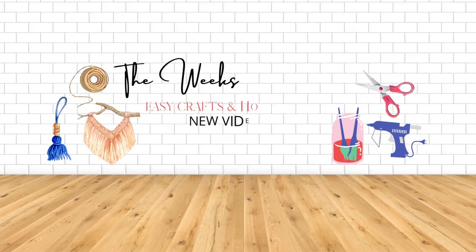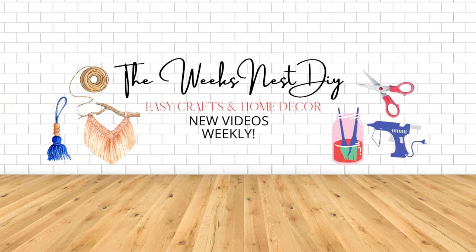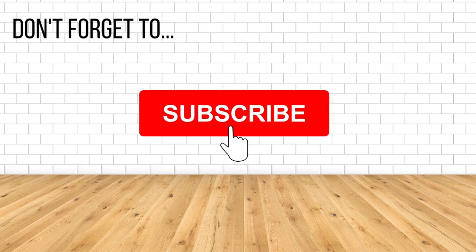If you are not already subscribed, I definitely invite you to do so. I upload two to three times a week — lots of budget-friendly DIY crafts and home decor — so you definitely don't want to miss out. Make sure that bell is turned on so you're notified of all my uploads.